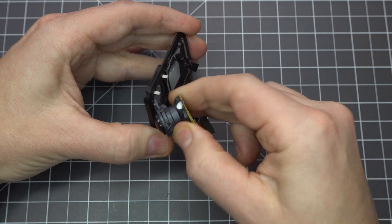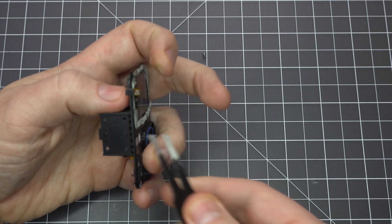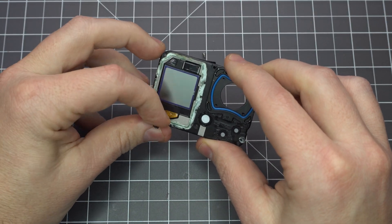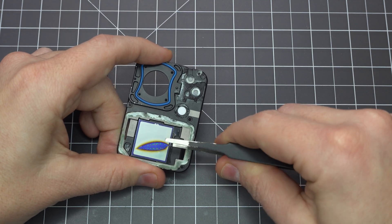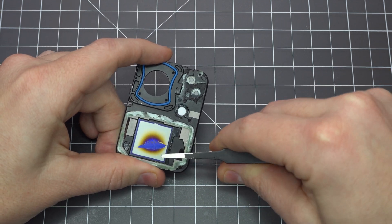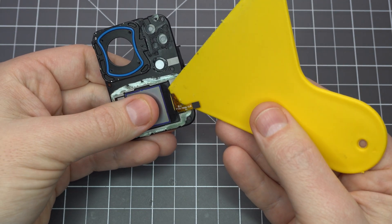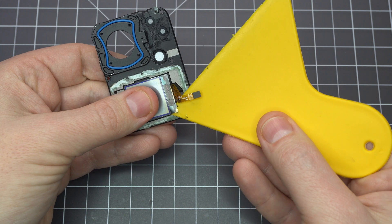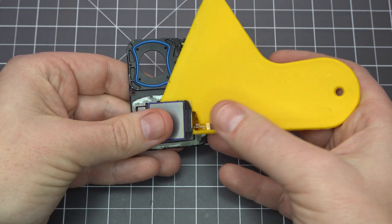Next we'll remove the front display. This is optional, but it's helpful to have. Don't do what I did here — I didn't soften the glue enough and used a metal tool. Fortunately I had a spare from a Hero 6 I opened up. You'll want to apply a heat gun to the back of the display to soften the glue. The display may become dark when you do this, but it'll recover. Worst case, you can buy a new display on eBay for $20.